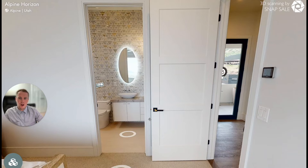In this video I'm going to talk a little bit about how you can go about scanning small or tight spaces with a Matterport camera.